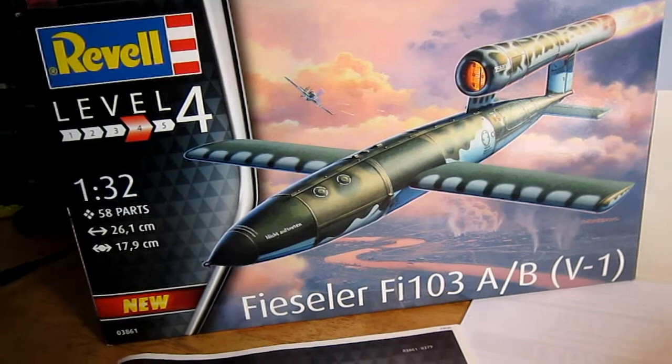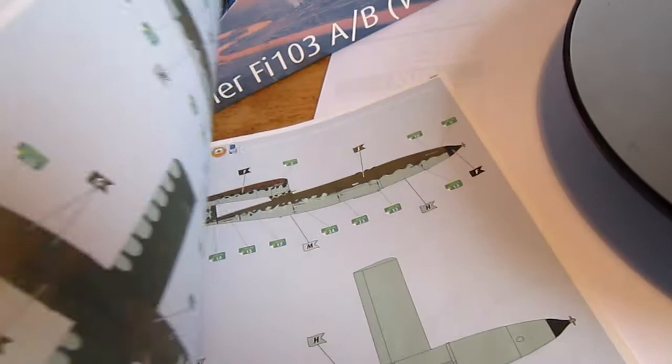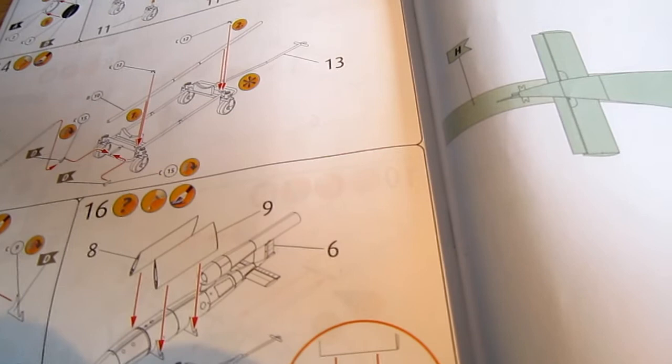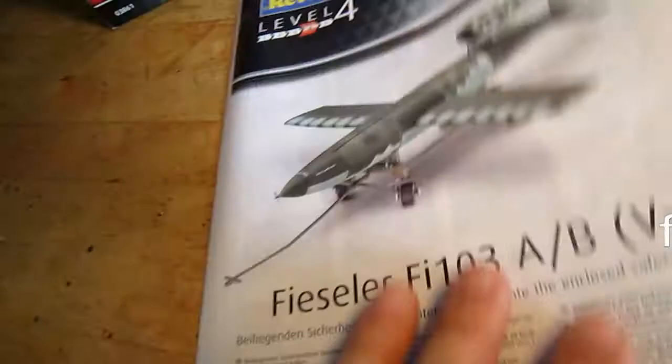I already showed you the unboxing of this model and also the manual guide. But there was something I forgot to say. You can make two versions from this rocket: you can show it flying, lying on its trailer, or you can also build it with the wings placed on both sides of the framework with wheels for transportation. That's what I forgot to say last time.